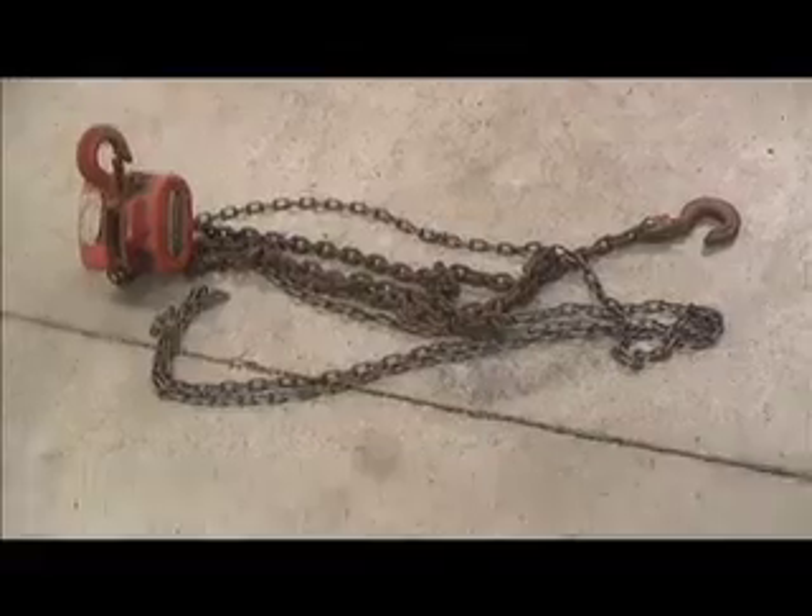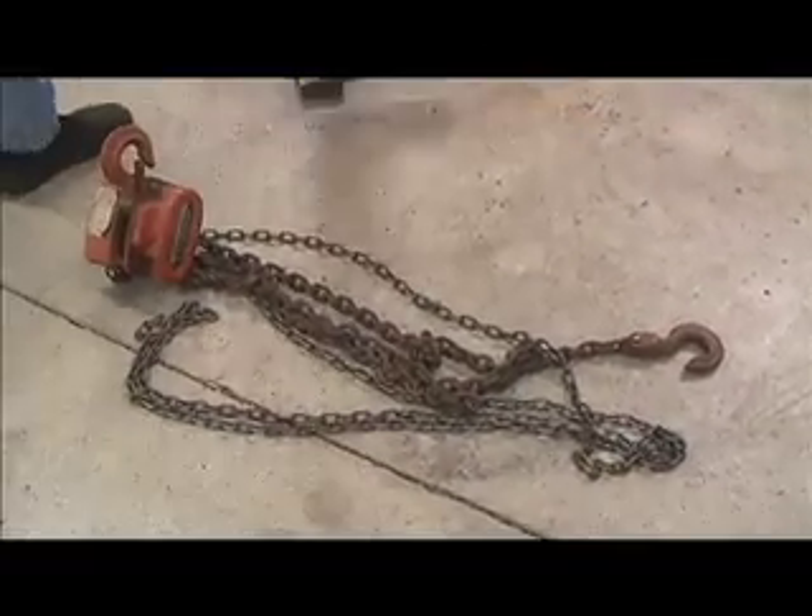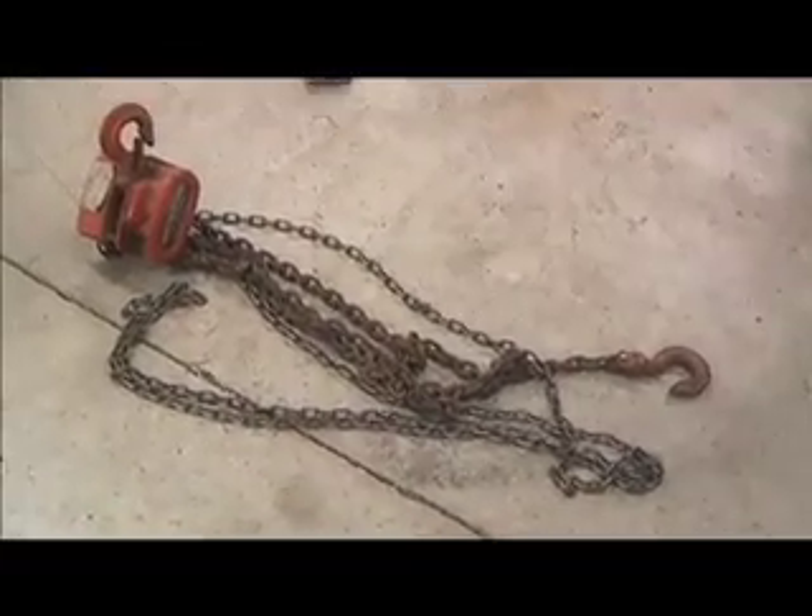I still really have no way of installing this engine, but it looks like Jim's going to let me borrow his chain hoist, so that should be an improvement over the clothesline we used to take the engine out.